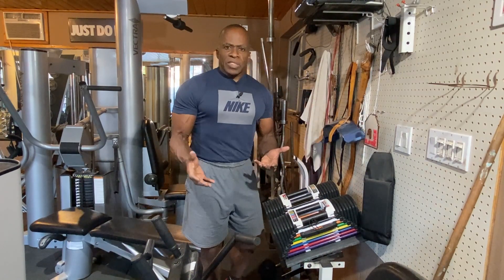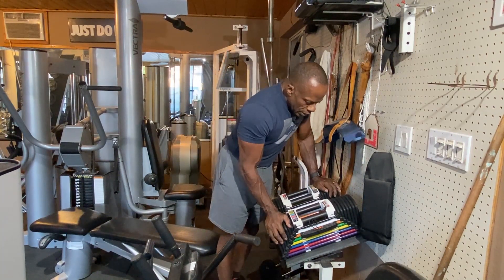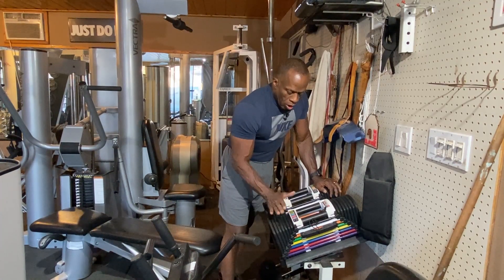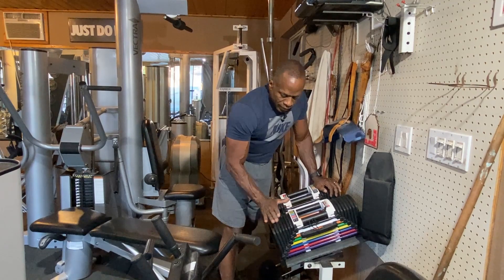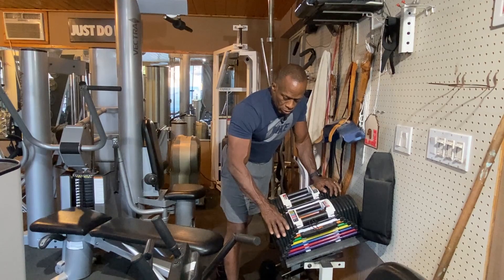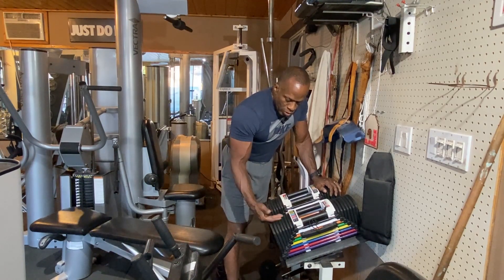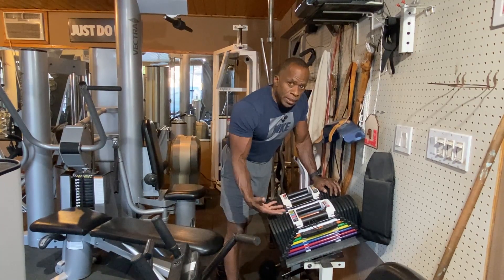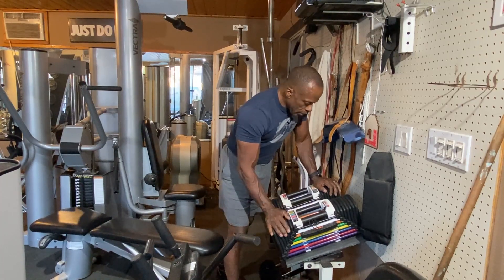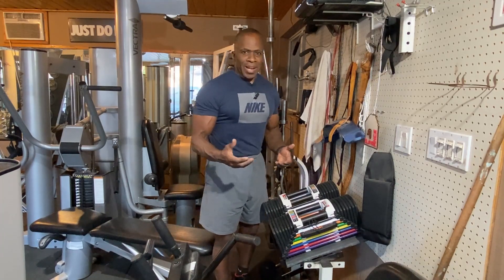PowerBlocks come in different types. The elite model is all metal. The professional model — which is what this is — has a urethane coating. The sport model is round and all metal. So you have the elite, sport, and pro models.